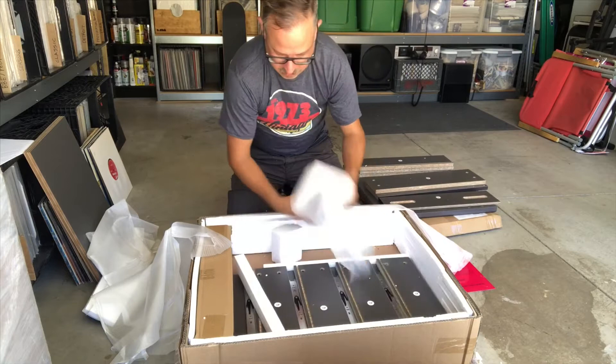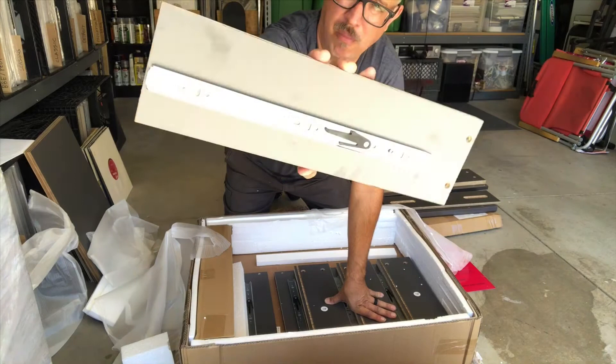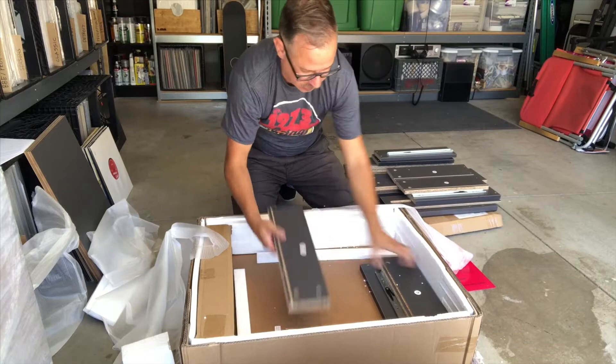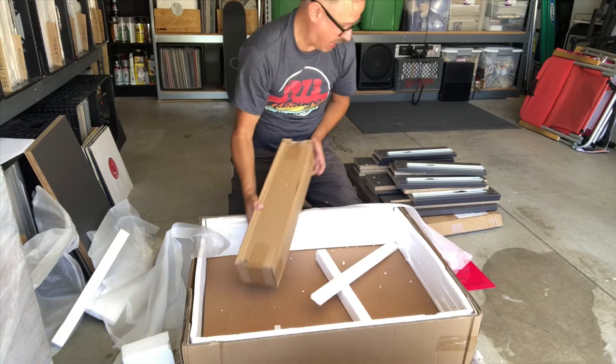Here are some of the drawer sides, and you can see the hardware here is also much heavier duty than your typical off-shelf cabinet. Looks like these are going to be sturdy for a while. And I would assume this is the hardware pack — we'll open that in a second.